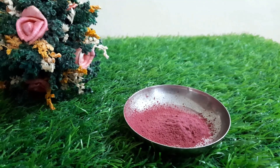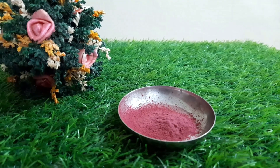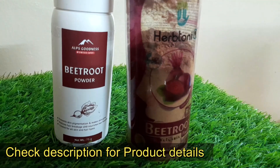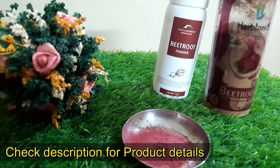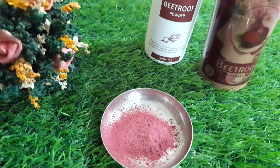I am going to add beetroot powder — you can find the link in the description box. I am also going to add the juice from fresh beetroot, and then add beetroot powder into the herb tonic.